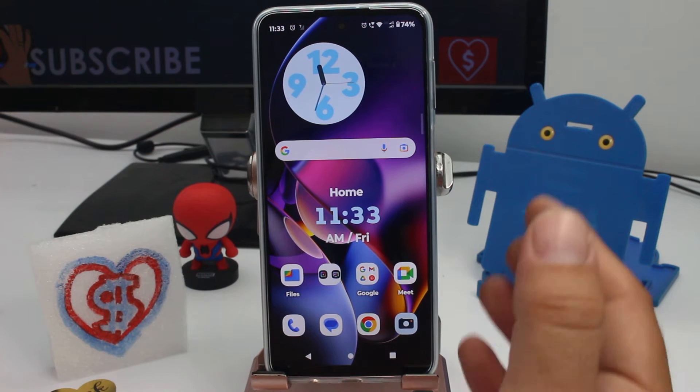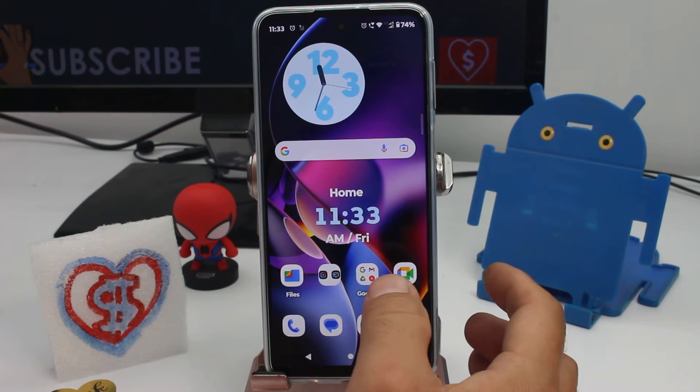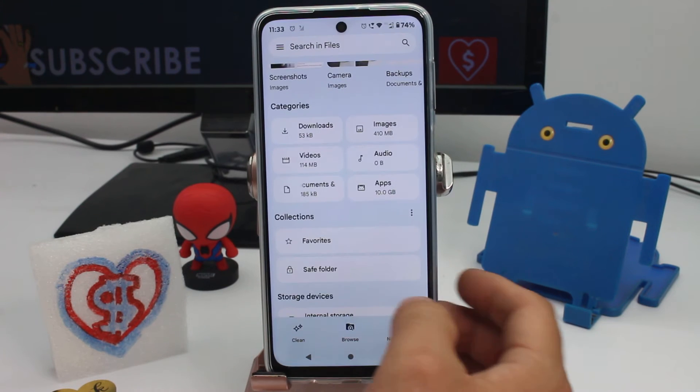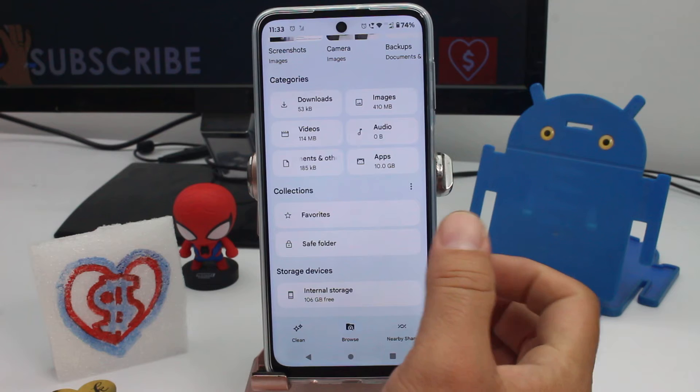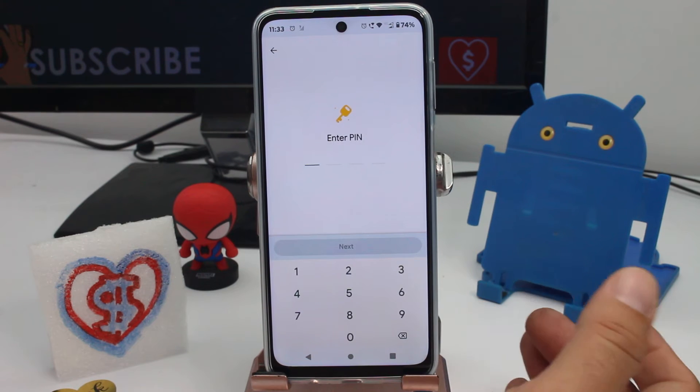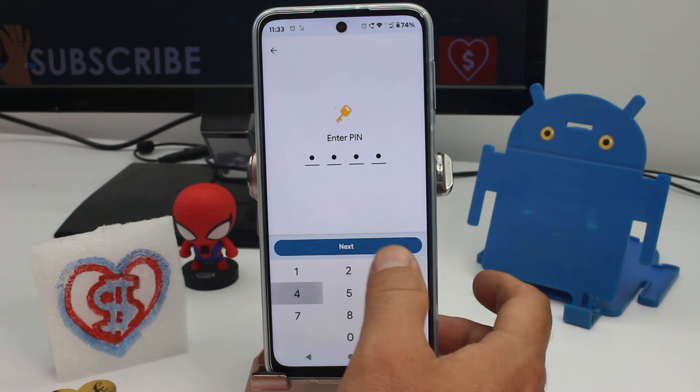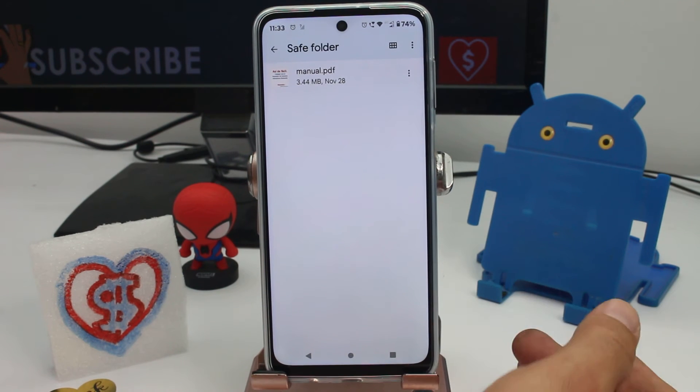Fast and easy how to move a document that's in your secure folder out of the secure folder. All you have to do is enter your files and find the option secure folder. Remember that when you create the secure folder you have to enter a pin, so enter the pin you created for the secure folder.